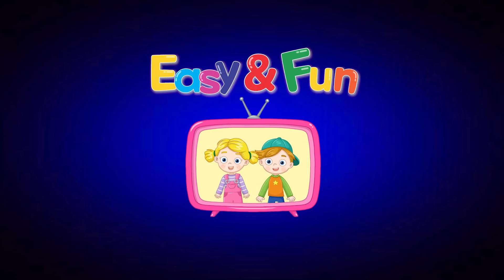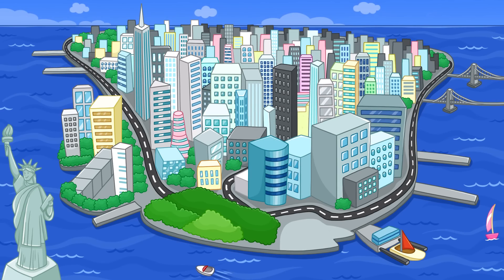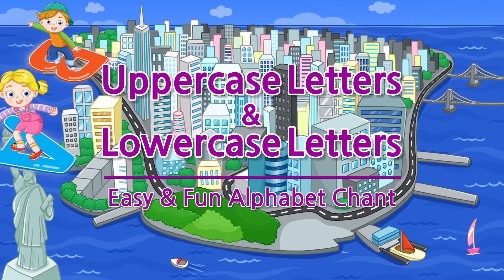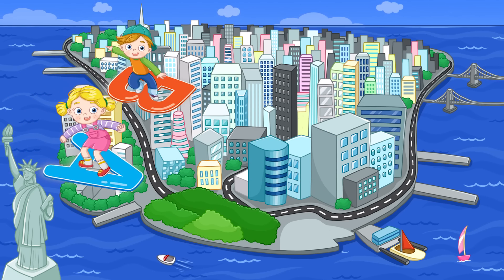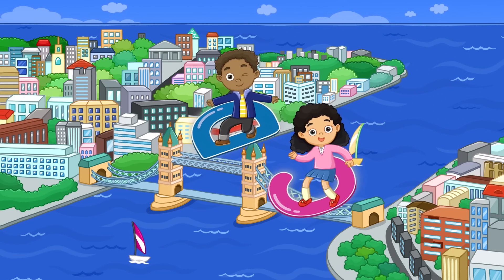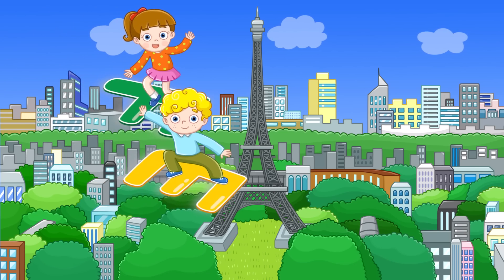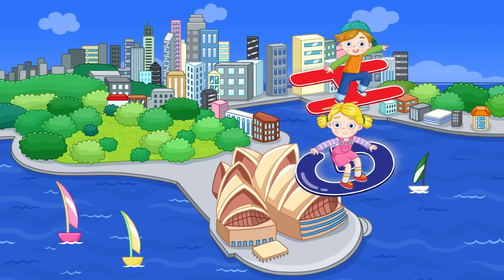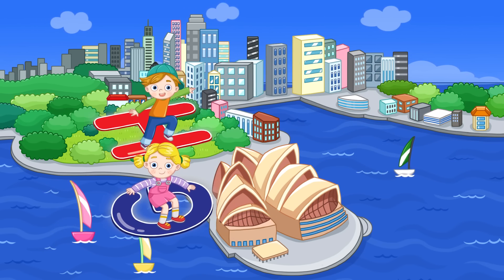Easy and Fun. Shall we learn the alphabet now? Here we go! Easy and Fun Alphabet. Let's learn our ABCs.